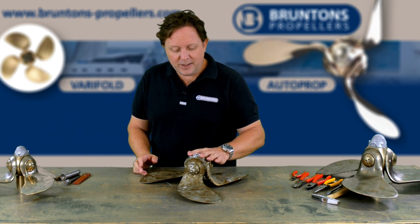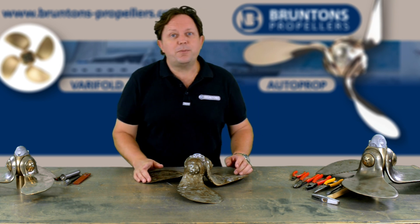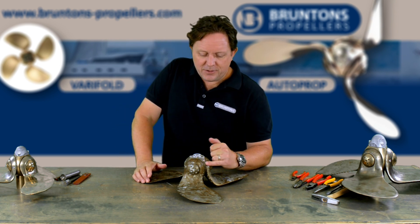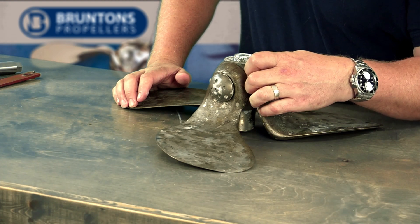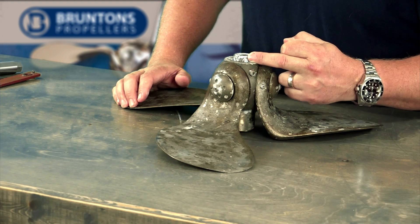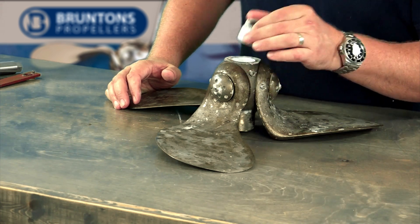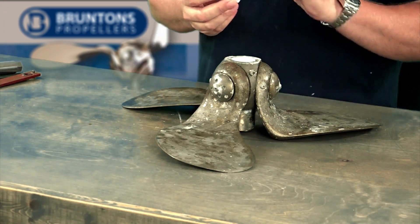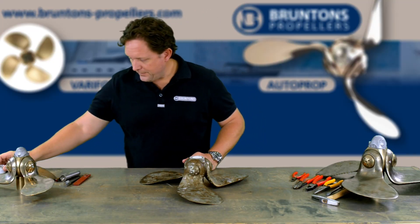Once you've got the zinc off, you're going to have access to the propeller nut. But before you take the propeller nut off, there is a set screw on the side — a lot of people do forget this. You need to back off this little set screw, which nips the nut up and stops it from coming off when you're underwater. Back this one off, wind the nut off, and you can see this one's just powdered zinc from the anode.